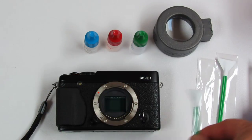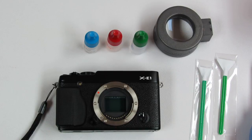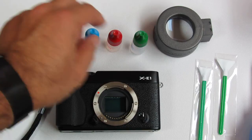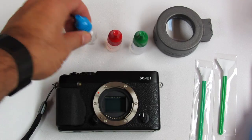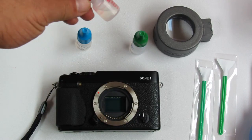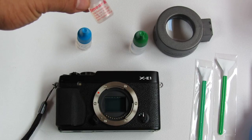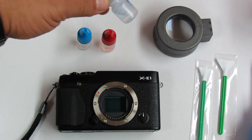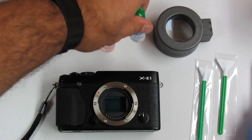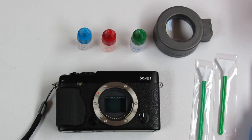We have three solutions here, all compatible with the Visible Dust green swabs. This is V-Dust Plus, this is Smear Away — which is used for very stubborn oil, particles, or stains — and this is Sensor Clean, which is very gentle. They all have anti-dust capability to help prevent dust from sticking to the sensor.